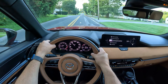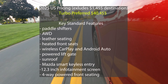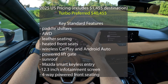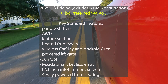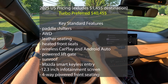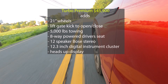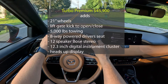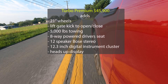Let's go ahead and talk about pricing and trim levels. This starts out with the Turbo Preferred — that's 280 horsepower — just a little over $40,000. You do have to add destination. That comes standard with paddle shifters, wireless CarPlay and charger, power liftgate, smart key, sunroof, leather seating, standard all-wheel drive, four-way powered front seats that are also heated, and the 12.3-inch screen. However, you just get regular old analog gauges on that base model. You really need to jump up to the Turbo Premium at around $45,900 — that's where you get the 21-inch wheels, kick-to-open on the power liftgate, 5,000 pounds of towing, eight-way power driver seat, and the 12-speaker Bose.